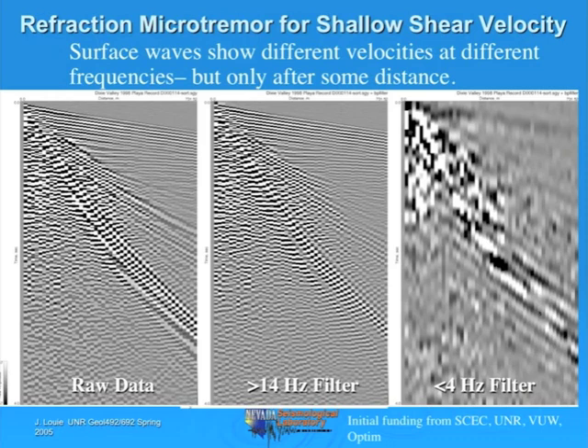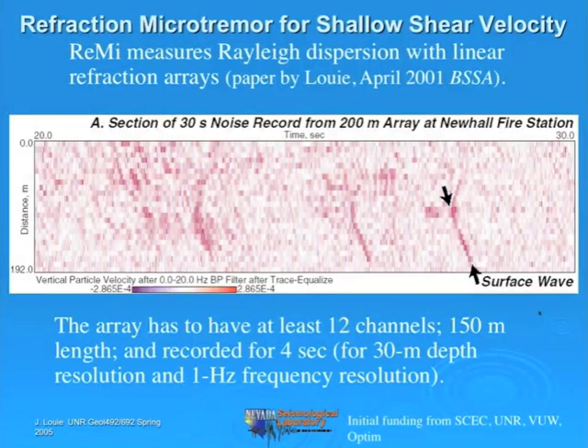The Remy technique, which I published 12 years ago, essentially does all that filtering and velocity picking automatically. It gives you the profile of velocities versus frequency and just spits that out for you—all you have to do is interpret it. So let's go through the Remy analysis. First, we have to record some microtremor noise data, best in an urban environment. Here's a record from Newhall, Southern California, right next to a very busy road in a suburban neighborhood.